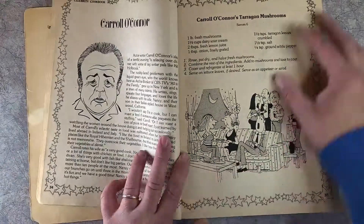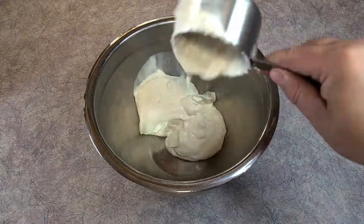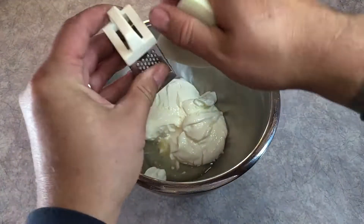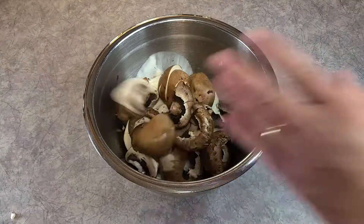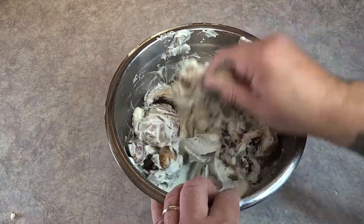I was a big fan of All in the Family, so when I saw this recipe for Carol O'Connor's tarragon mushrooms I just had to try it. All you need is one and a half cups of sour cream, two tablespoons of lemon juice, one tablespoon of grated onion, one and a half teaspoons of tarragon leaves, and some salt and pepper. You need a pound of mushrooms that have been halved.